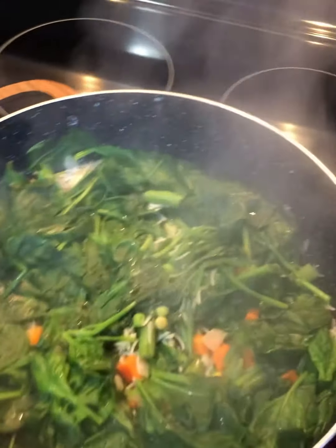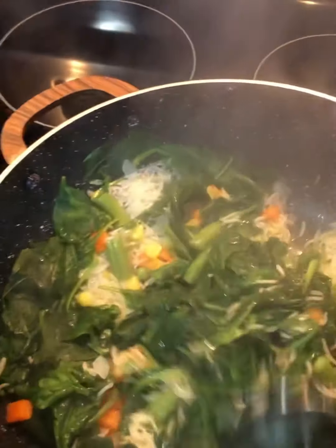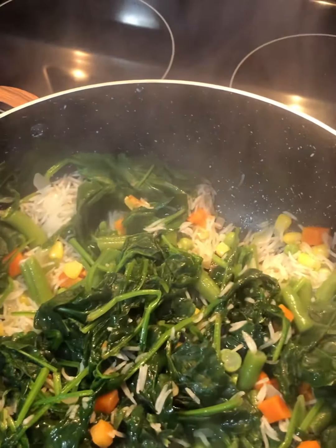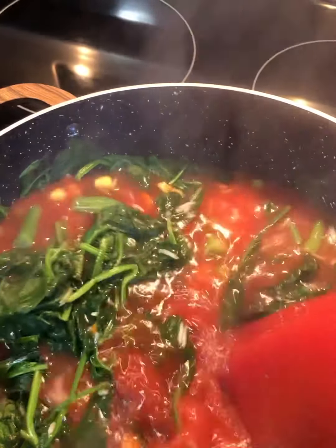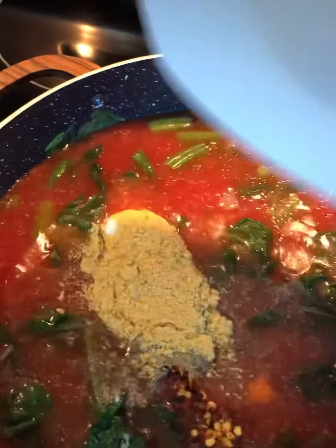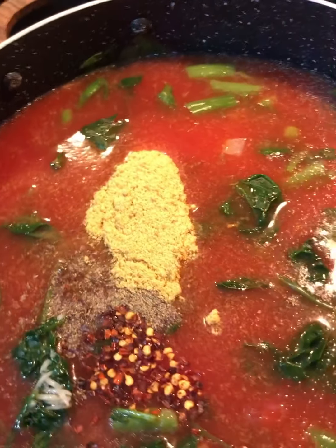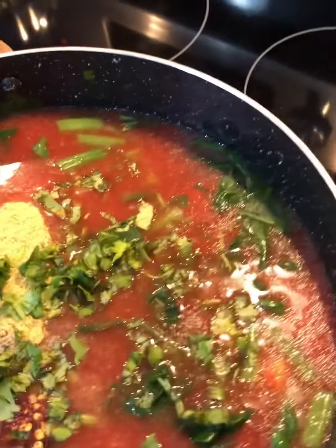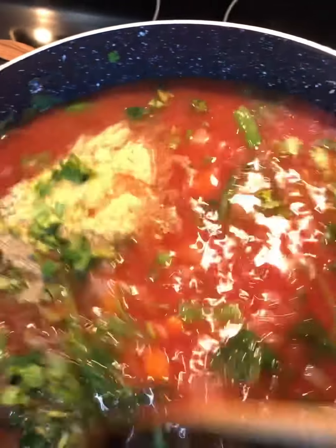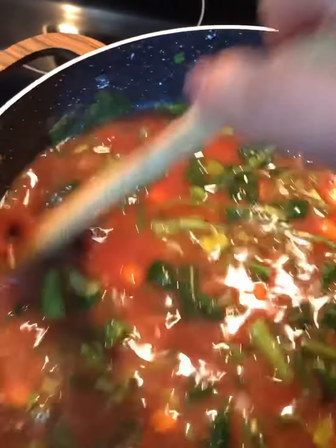The spinach has wilted down. Now goes in the tomato paste and water, then all the spices, and lastly the cilantro. Mix everything together and let it boil for about 15 to 20 minutes until the rice is fully cooked, and that's it.